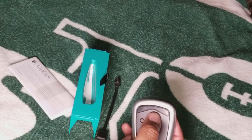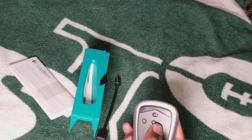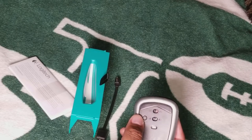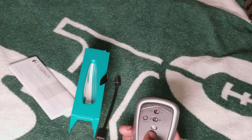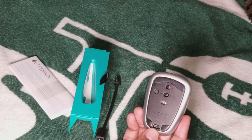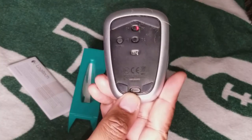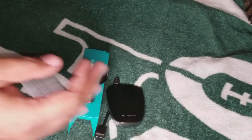Here's your on and off switch. Below that, you'll notice there is a Bluetooth one and two, so you can have this linked up to multiple devices at the same time. Here is your Bluetooth button, here is where the laser comes out, and last thing — there is your micro USB port.